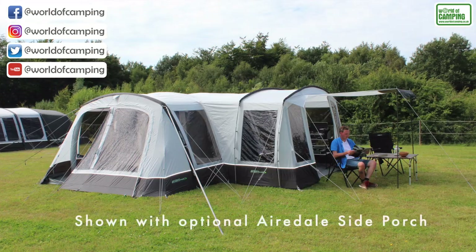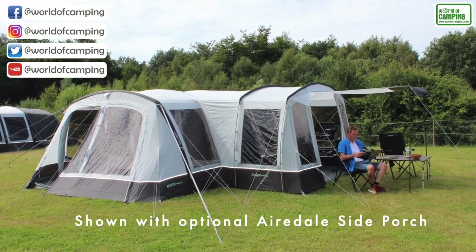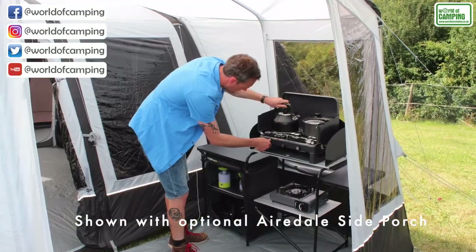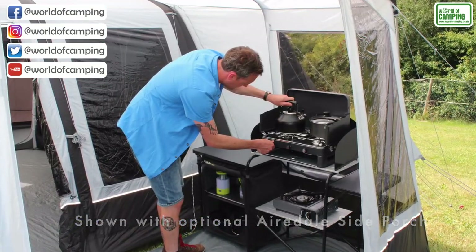There's a further side extension that can fit on the other side of the tent, which just goes over the top on the other side — great for a kitchen, storage space, and anything else you need. There's lots of mesh inside the tent too.